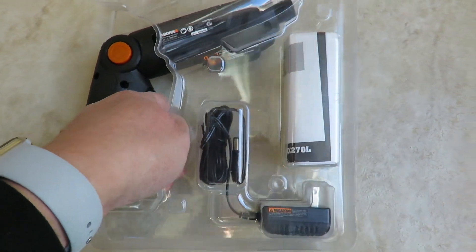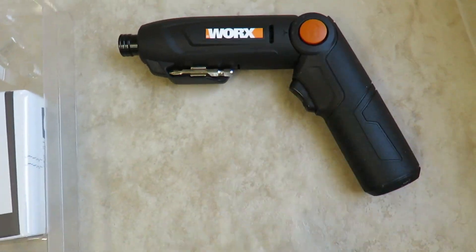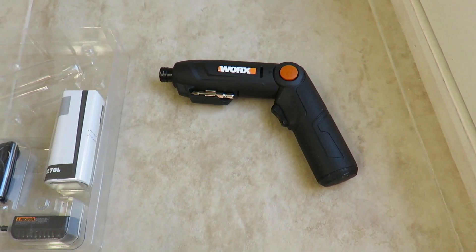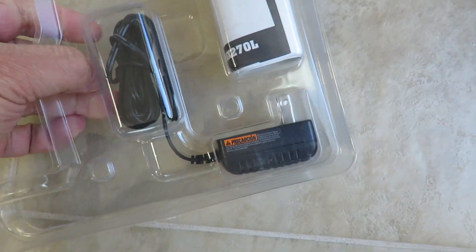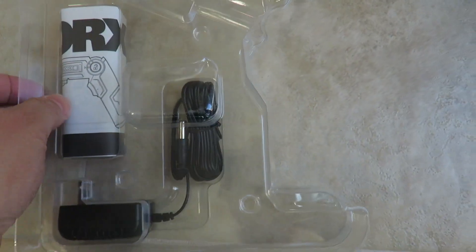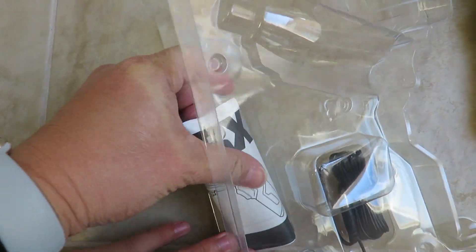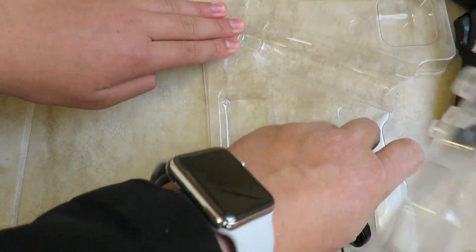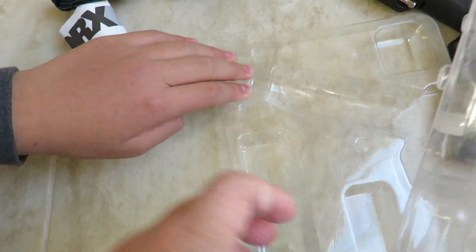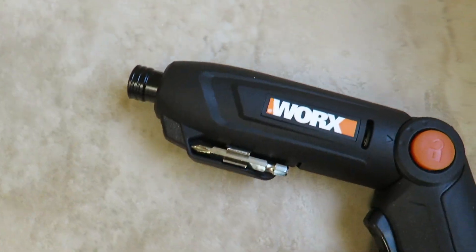Let's take this out. The size is actually not the smallest. It comes with a charger as well, and also an instruction manual — might be good to read it. Three-year warranty, and you can register on the website. That's the charger unit.